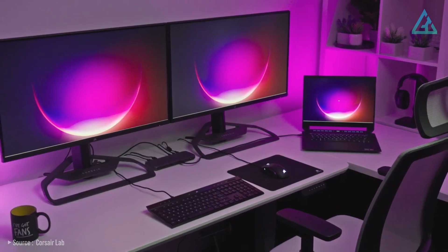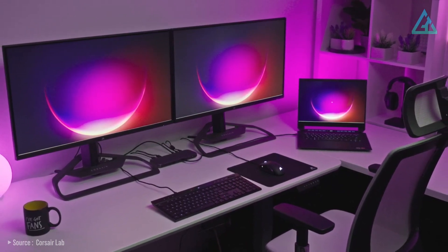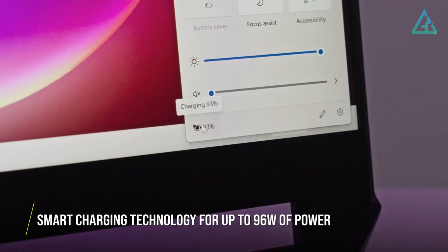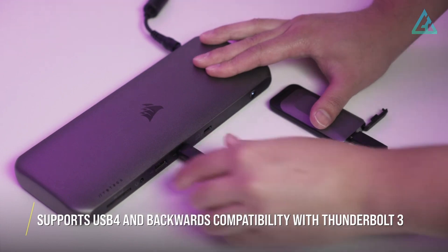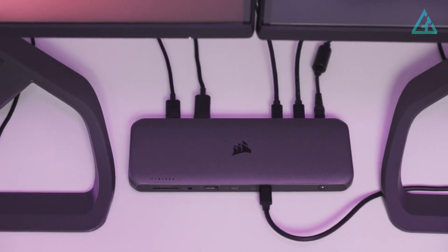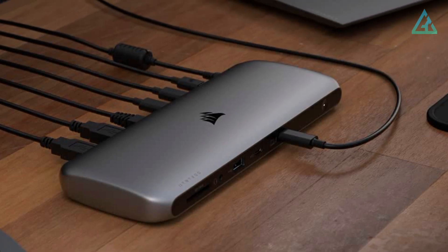With the TBT200 dock, you can connect multiple devices, including external hard drives, monitors, keyboards, and mice. Additionally, the dock is equipped with a built-in power supply that can deliver up to 96 watts of power to charge your laptop or other devices while connected. Overall, the Corsair TBT200 Thunderbolt 4 dock is an impressive docking station that offers a broad range of connectivity options, high-speed data transfer, and sturdy build quality, making it an excellent choice for professionals and power users who require versatile and reliable docking solutions.